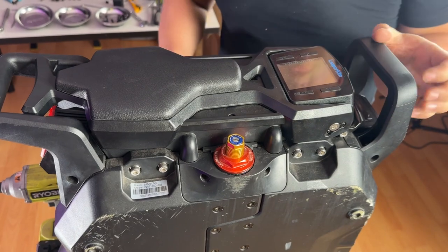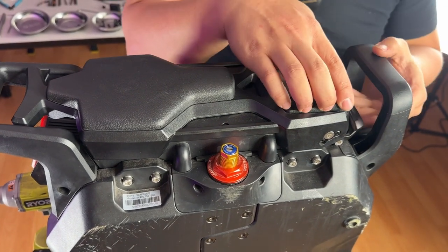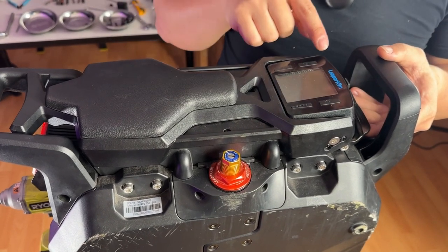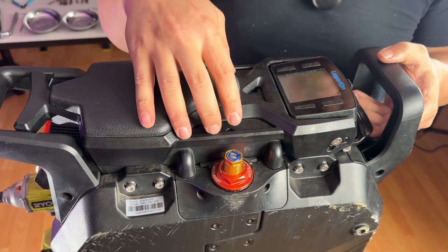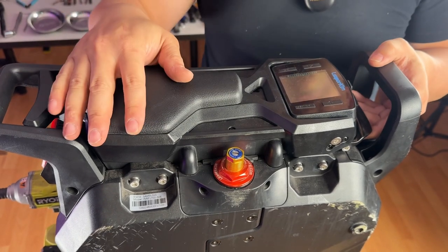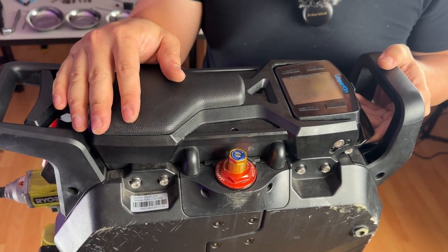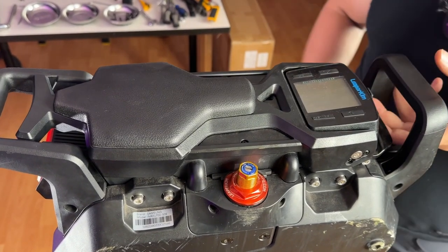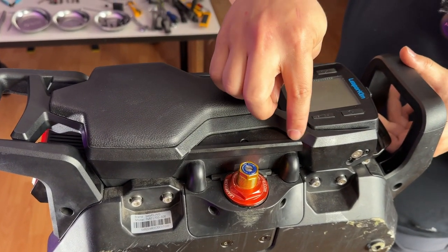We're going to start by removing the control board cover in order to access and disconnect the battery terminal cables. In total there are 11 PH2 Phillips screws on this top cover. If you just remove the control board cover, I'll show you a way to remove the Phillips screws that requires a little bit of finagling to get the control board cover out of that position.